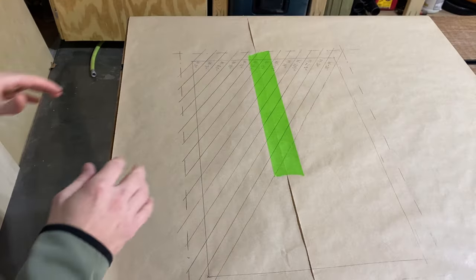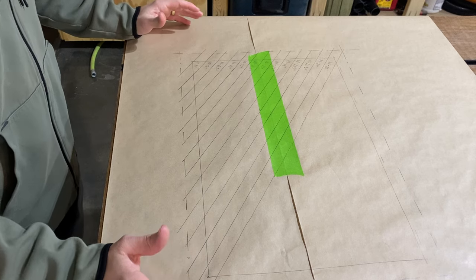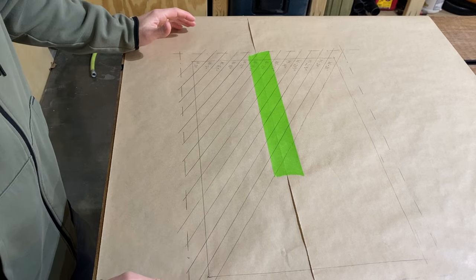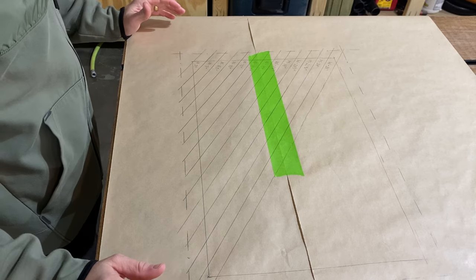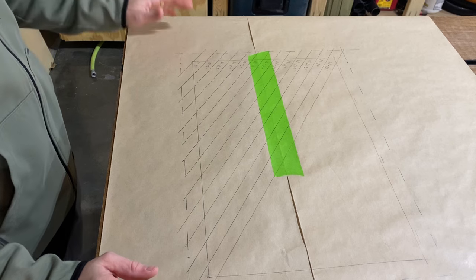I saw a YouTuber — link will be in the description, always giving credit where credit is due — make a couple diagonal cutting boards and I really liked them. But when I searched for more examples and did some research, they just don't exist. People don't make them. There are some more steps involved, so maybe I see why, but I'm going to give it a go today.